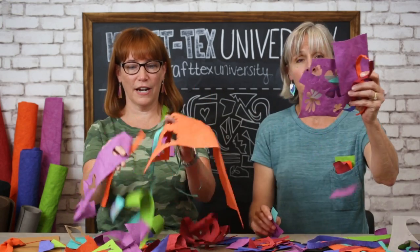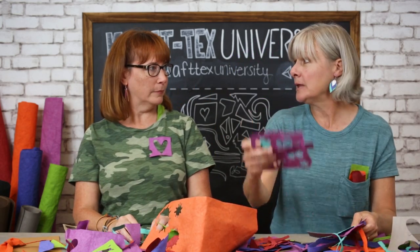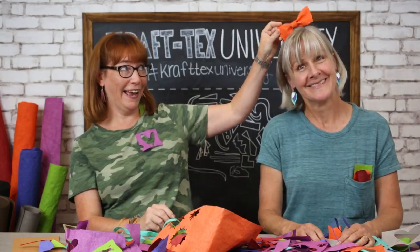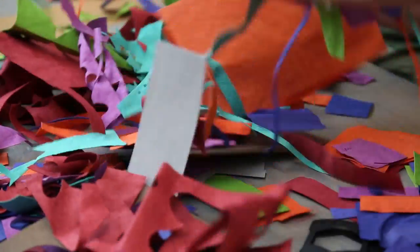Hi, welcome to Craft Tex University. I'm Galen. And I'm Betsy. Today we're going to be talking about what to do with your Craft Tex scraps. You have lots of scraps — because I have bucket loads of them. You can make book covers and key chains and wallets, jewelry, all kinds of fun stuff. Make little bows. So let's get started with scraps.